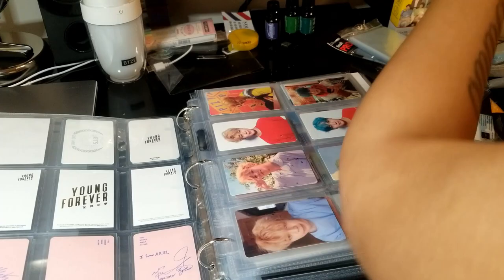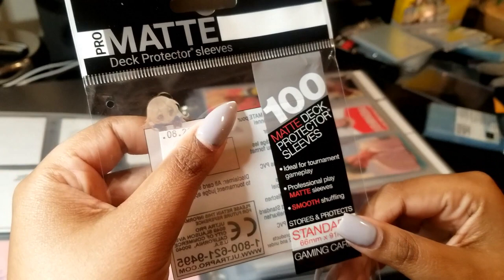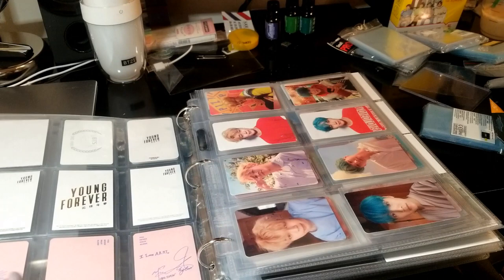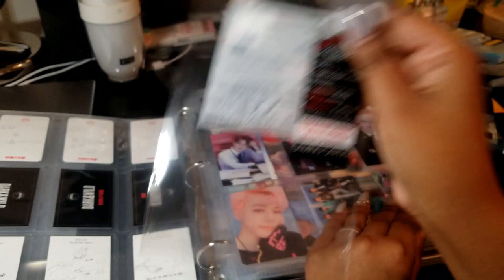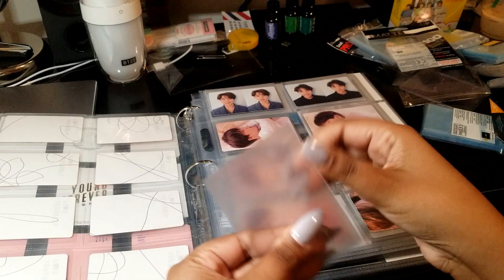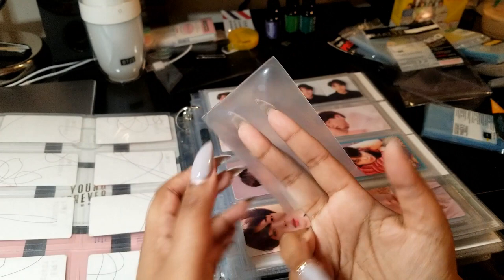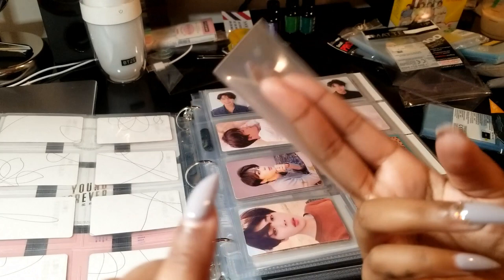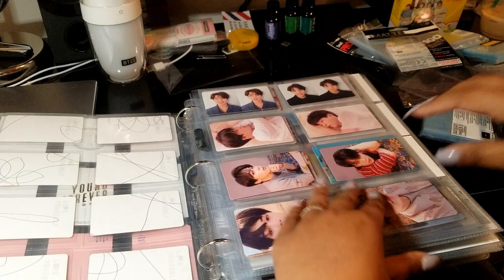These are Ultra Pro Matte Deck protector sleeves — for standard cards, so they fit the bigger pockets. Or if you just want to use the regular 9-pockets that are not skinny like mine, these would also work for those. They are matte, meaning one side is matte and the other side is glossy. Once you have something in there, it doesn't take away from the photocard at all — the side that faces out is completely clear. It's just the back side that is matte and the logo is on the back, which is nice. I use a bigger sleeve just so the photocard doesn't move around much.